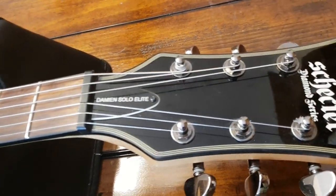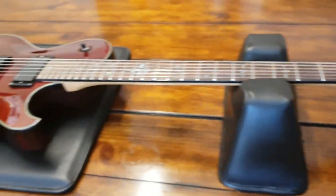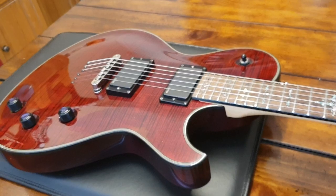This is the Schecter Diamond Series Damien Solo Elite — this is a top Les Paul variant made out of their South Korean factory.